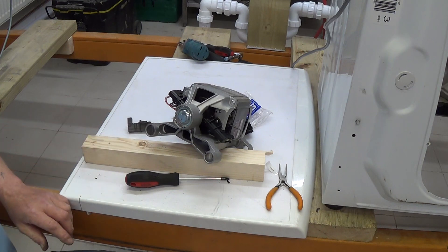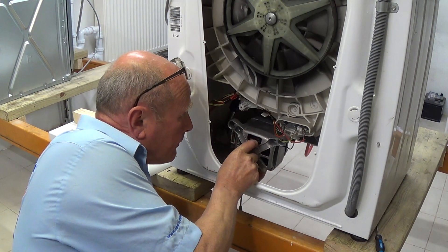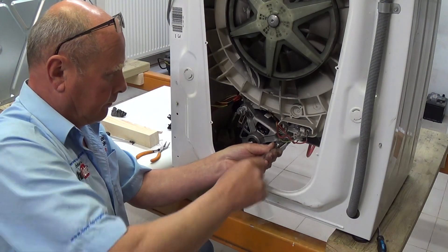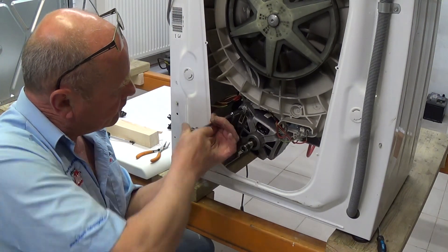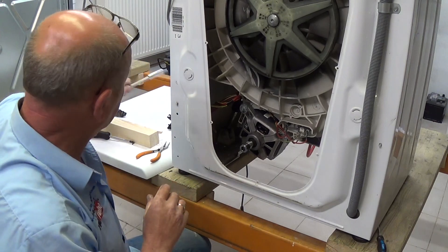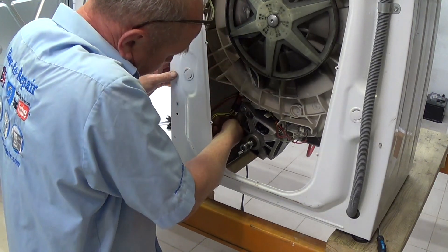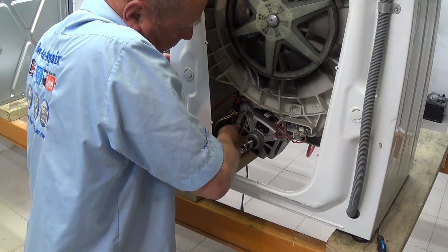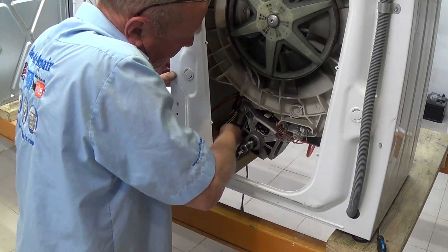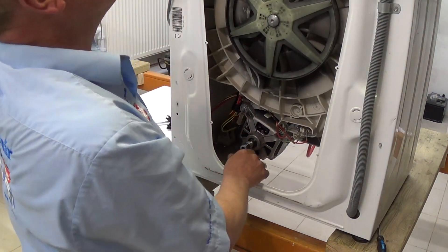Now we'll reinstall the motor. You can either take the motor through this way and then put your hand underneath and take it up onto the location lugs. Just hand tight and a nip. Replace the electrics — the motor plug can only go in one way because it has location lugs on it, so make sure it firmly goes in. And don't forget to put the earth wire on.